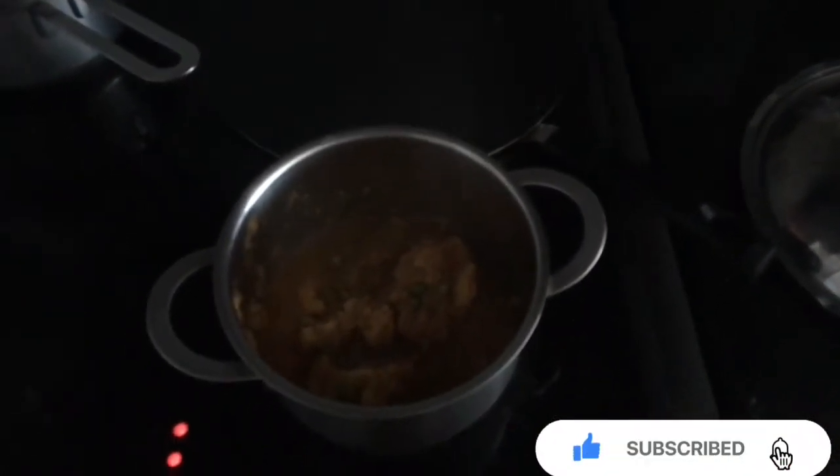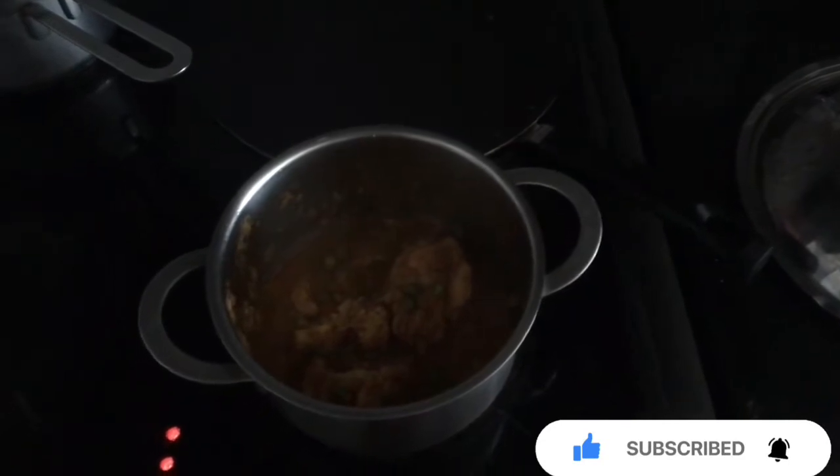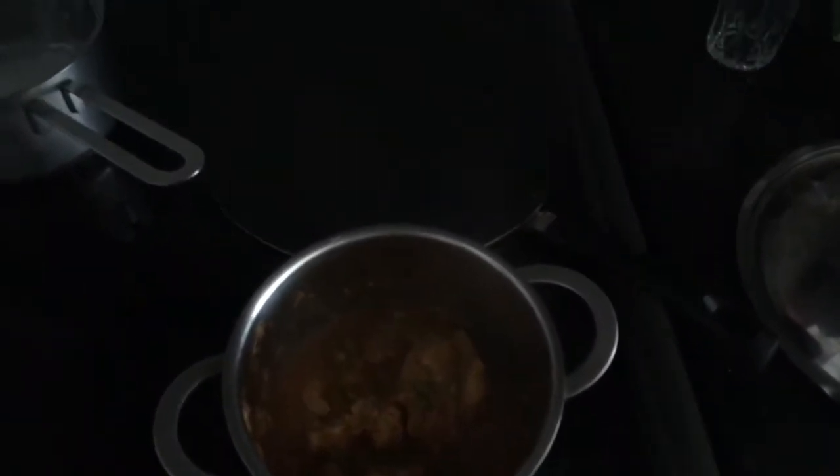Good morning friends! How are you? Hope you all are doing fine. So today is Friday and I am making a dosa.